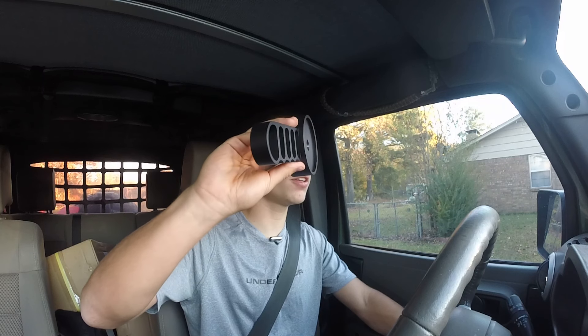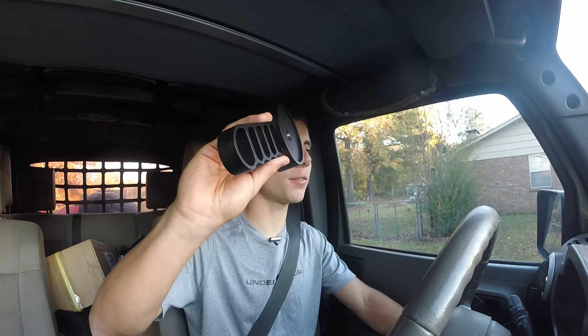Hey guys, this is John Michael Moloch with Tactical JK and today we're going to be talking about this beauty right here, an all aluminum powder coated seat adjuster handle from IE Works. We're going to be installing it, reviewing it, and then talking about the problem it fixed on my Jeep. Should be pretty fun. Let's go.